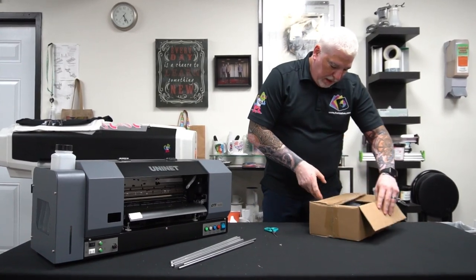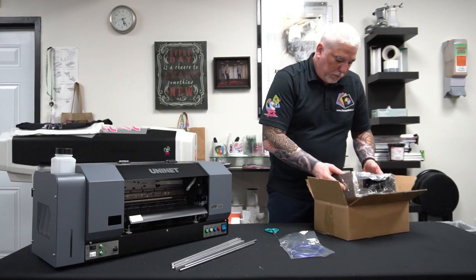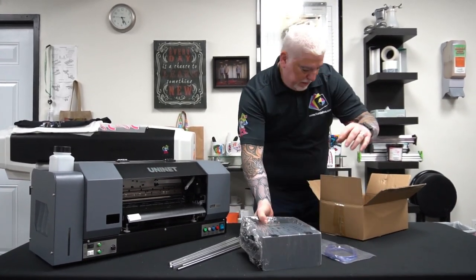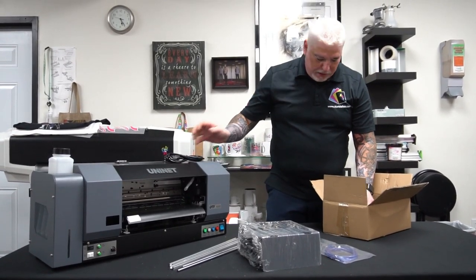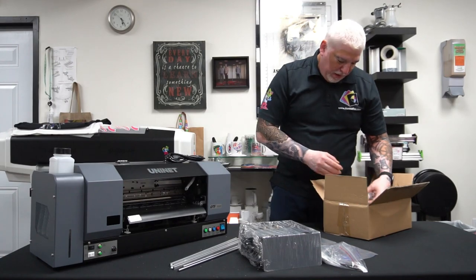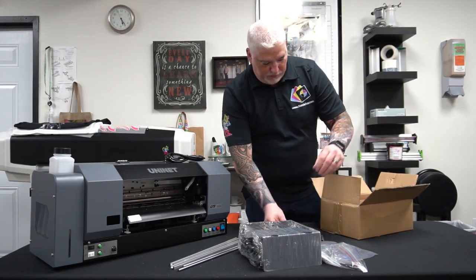Over here we have a cable to connect, and this is the roll attachment. Power cord. More brackets for the roll feeder, and more pieces for that.